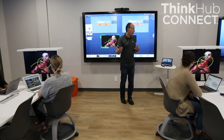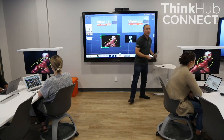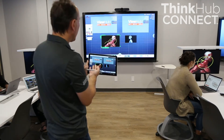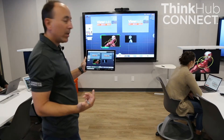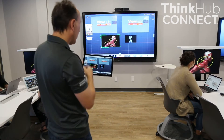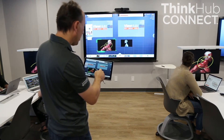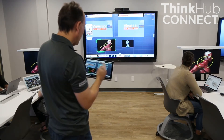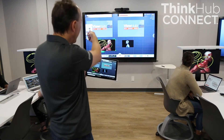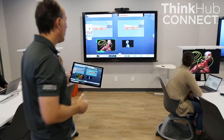What if the instructor needs to walk around the room? We also have our ThinkHub Connect tablet, which has a complete replica of what is on the screen. It allows the instructor to control the canvas just as if at the station — I can grab the canvas and move it around, grab an object and move it around, and even annotate right on the tablet and it annotates on the screen. Because I'm in broadcast mode, it shows that to all students in the room.